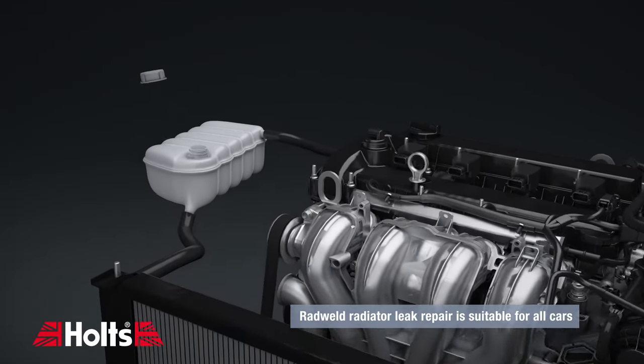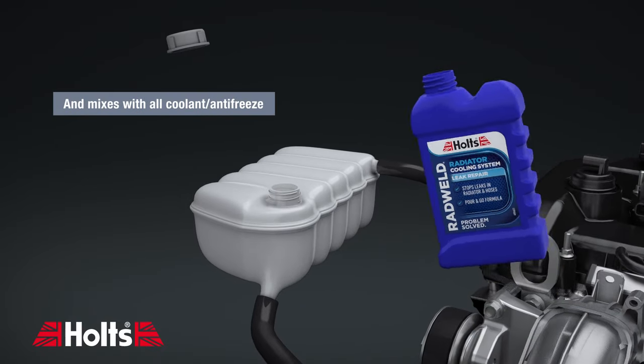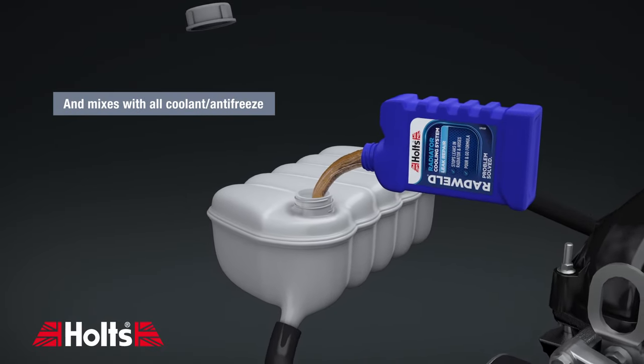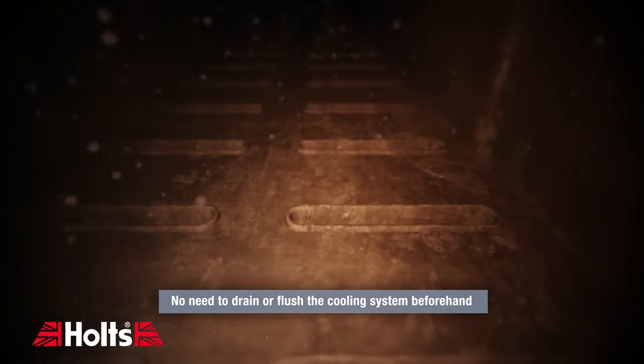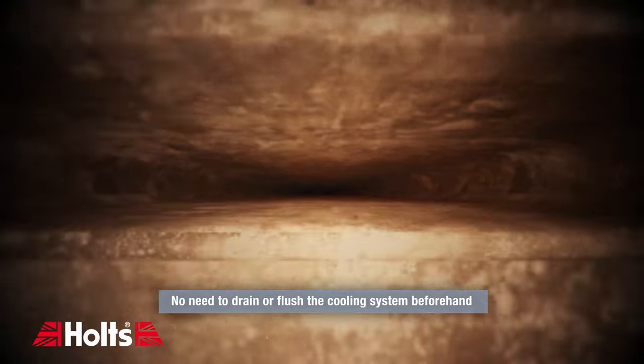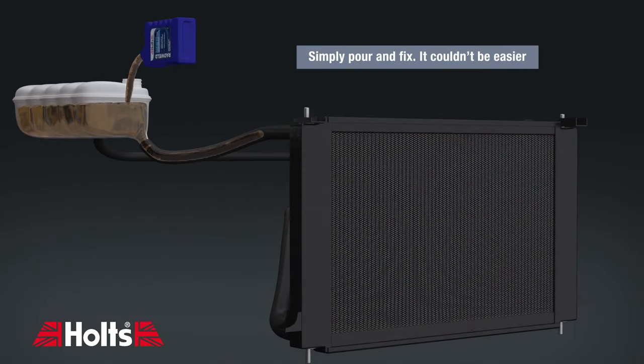Radweld radiator leak repair is suitable for all cars and mixes with all coolant and antifreeze. There's no need to drain or flush the cooling system beforehand. Simply pour and fix — it couldn't be easier.